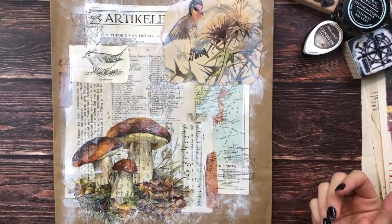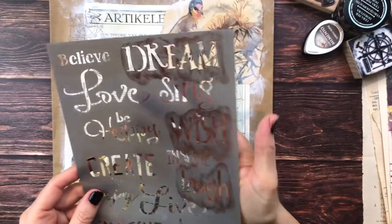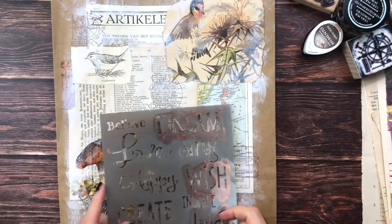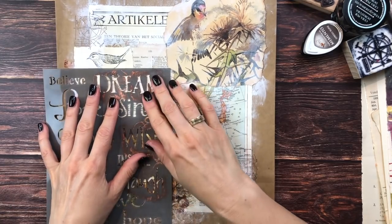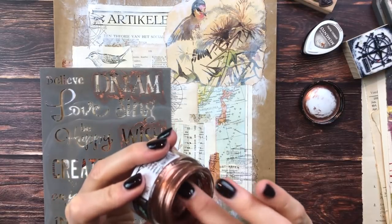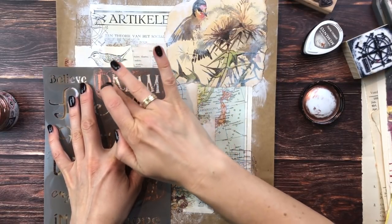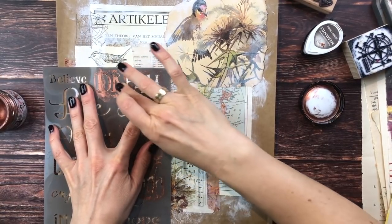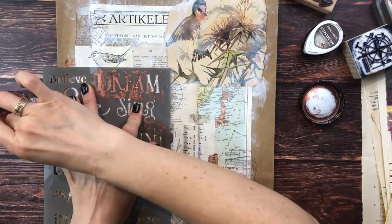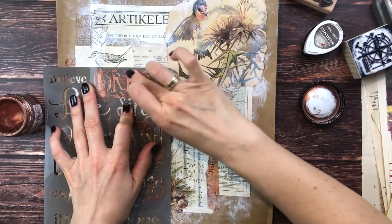Next let's add some stencils as well - that's always fun. I have some here with some words which I think are really nice. Maybe we'll do 'Dream' - that's good. I'm going to use my copper gilding wax for this. I will link something similar below for you. If you don't have gilding wax, you could also just use acrylic paint with a paint brush or maybe even your fingers. I just love this copper - and I think it works really well with this autumn/winter theme.